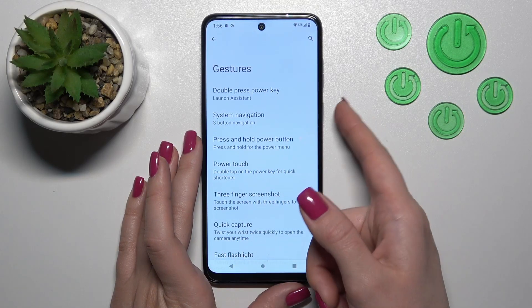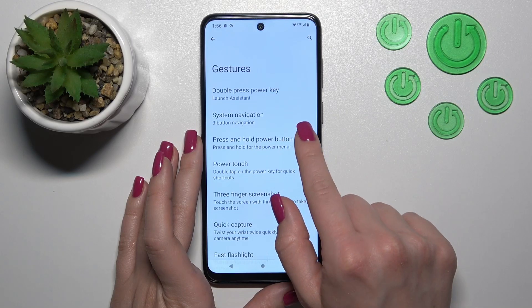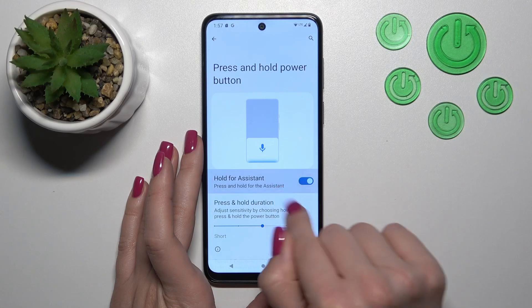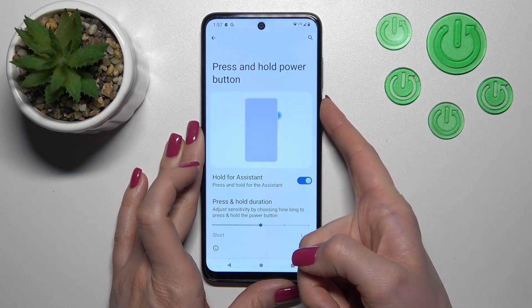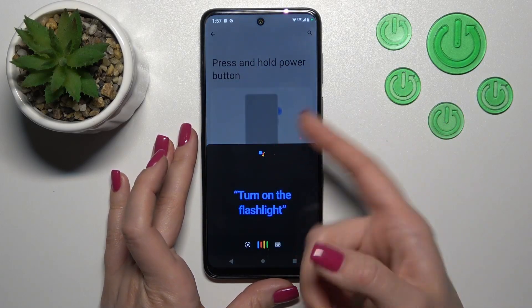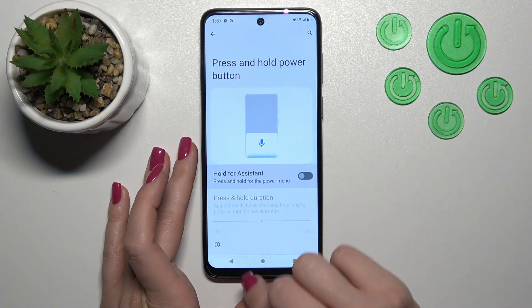And if you want to use Google Assistant by pressing and holding the power button, you should also use the switcher. Now let's press and hold the power key, or just double press it, and we can see that Google Assistant is successfully activated.